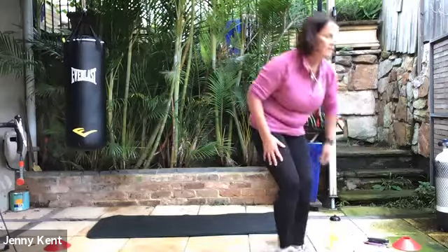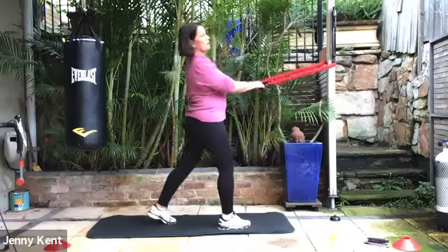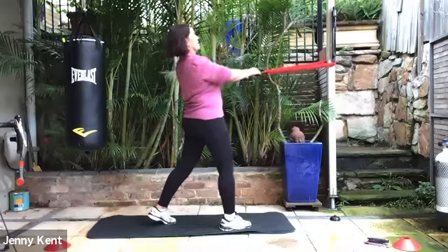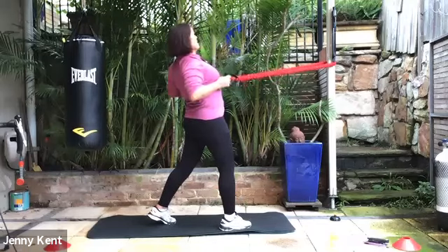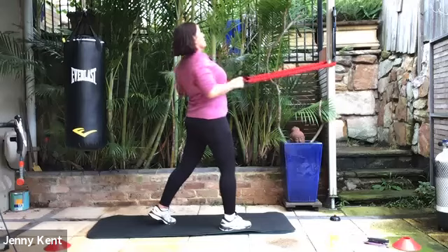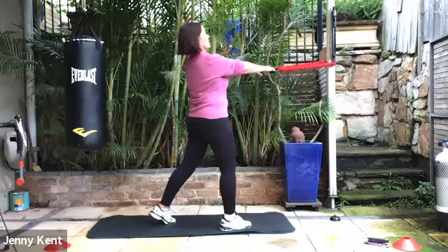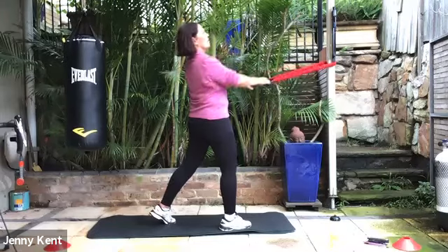Dropping down your weights and we're going to do cable row next. Dominant leg back, chest up. Bringing our elbows close to our body, squeeze through our shoulder blades. It's a really good one to strengthen up through the shoulders and correct your posture if you've been doing a lot of computer work, looking at your phone a lot, or a lot of driving.